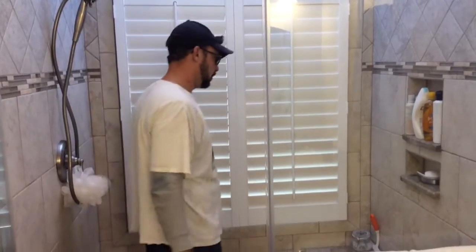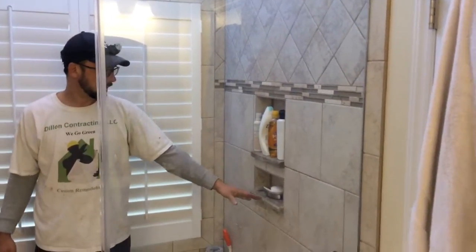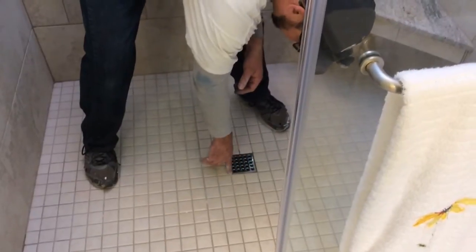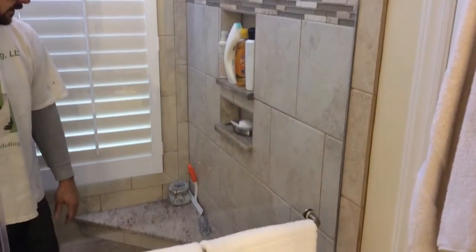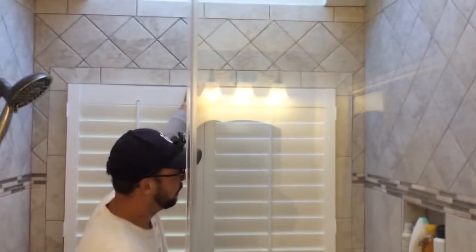We did a double niche called a combo, and we put granite inside the niches and on top of the bench. We have the hair trap drain completely in the middle with no cuts around the drain, which is awesome. We did six-by-six tile on top and a brick pattern of 12-by-12 around the bottom inside, with bullnose around the edge of the window.